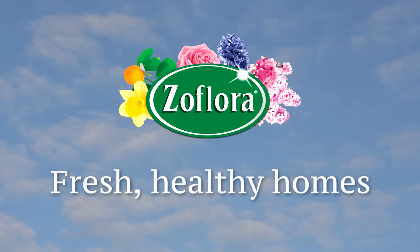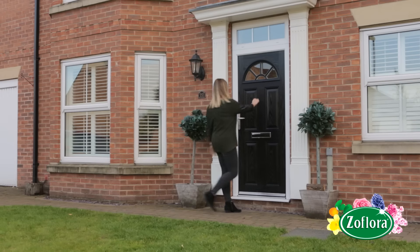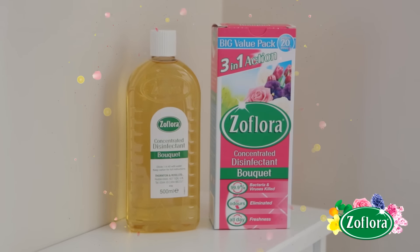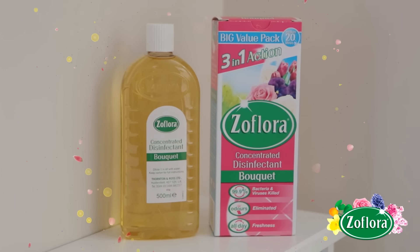Fresh healthy homes with Zeflora. Guests popping around in five minutes, no time to clean? Beat a full cleanup with Zeflora, the beautifully fragranced concentrated disinfectant.